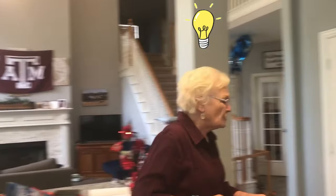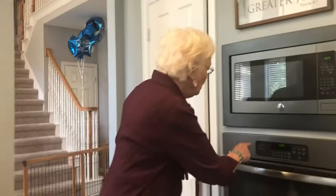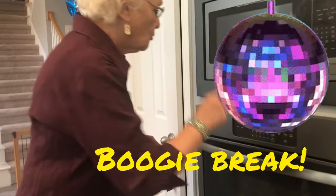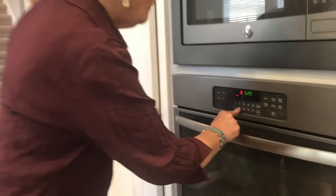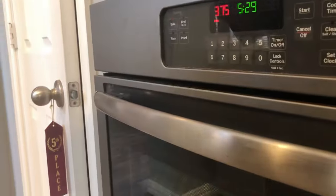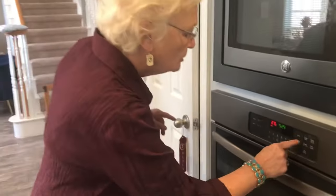We've got to get this oven turned on — preheating it to bake at 375. Preheat, turn on, start.